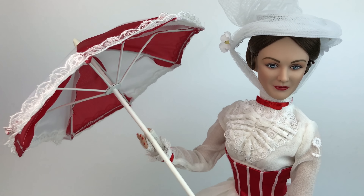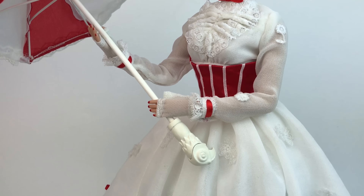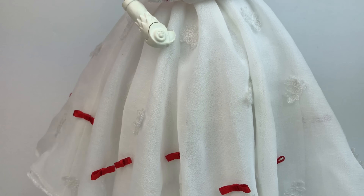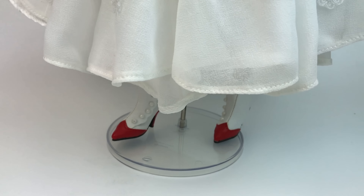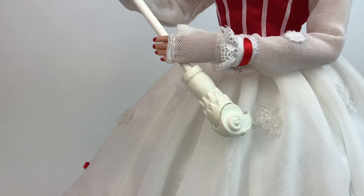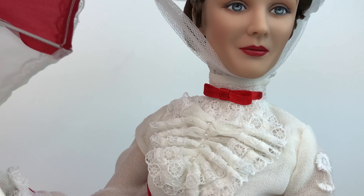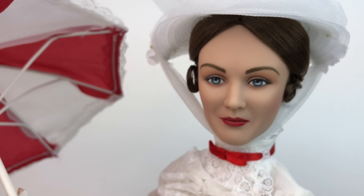A little bit of information about this doll: this one is called Jolly Holiday. She's 16 inches tall, a limited edition of 1000, and the retail price was $179.99. She also has 15 points of articulation. Right now on eBay she's nowhere near $179 — she's way over that, she's so expensive — but I got her for a decent price on a bid.